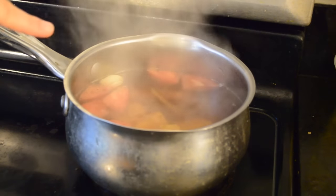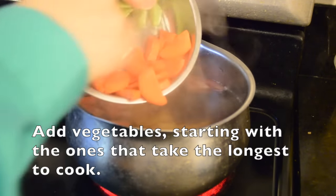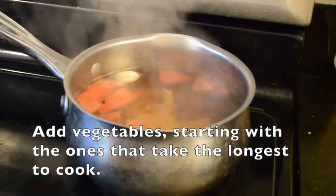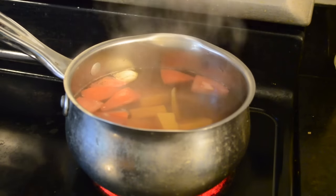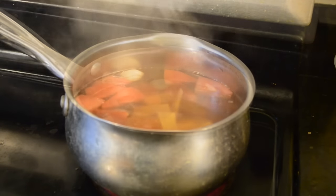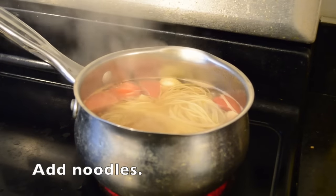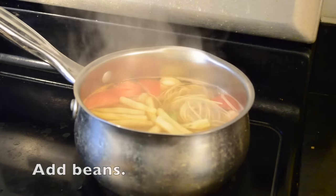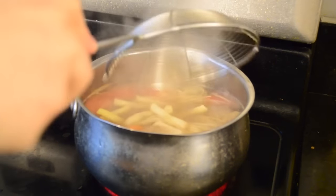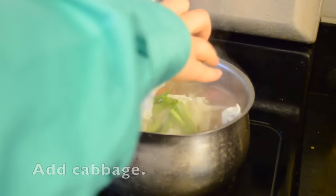Once the water is boiling, I add the carrots first because they take the longest to cook. I like to give the carrots about three minutes, depending on how crunchy you like them. After about a minute for the carrots, I add in the beans, the cabbage, and the stems of the choi sum — because they're a little bit thicker I cut them smaller and add them in at this point.